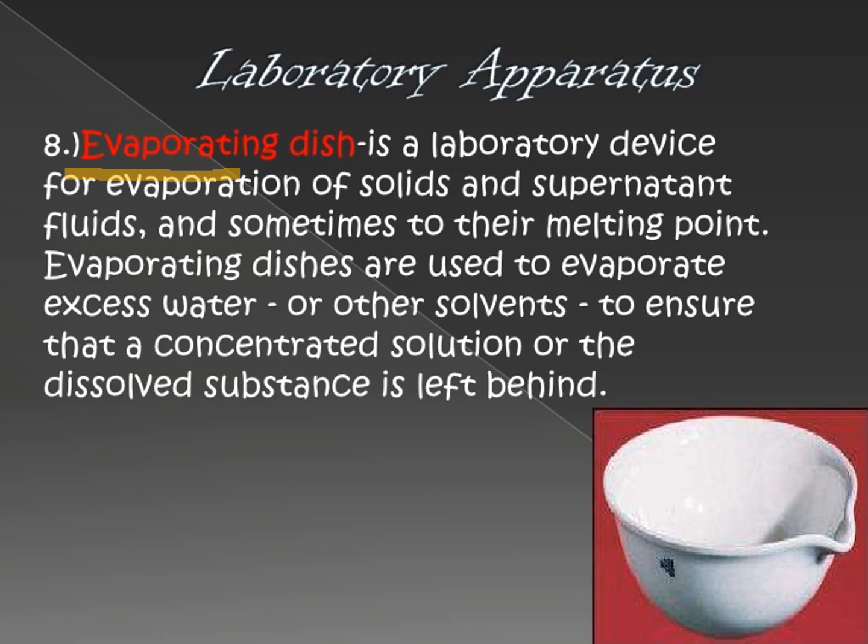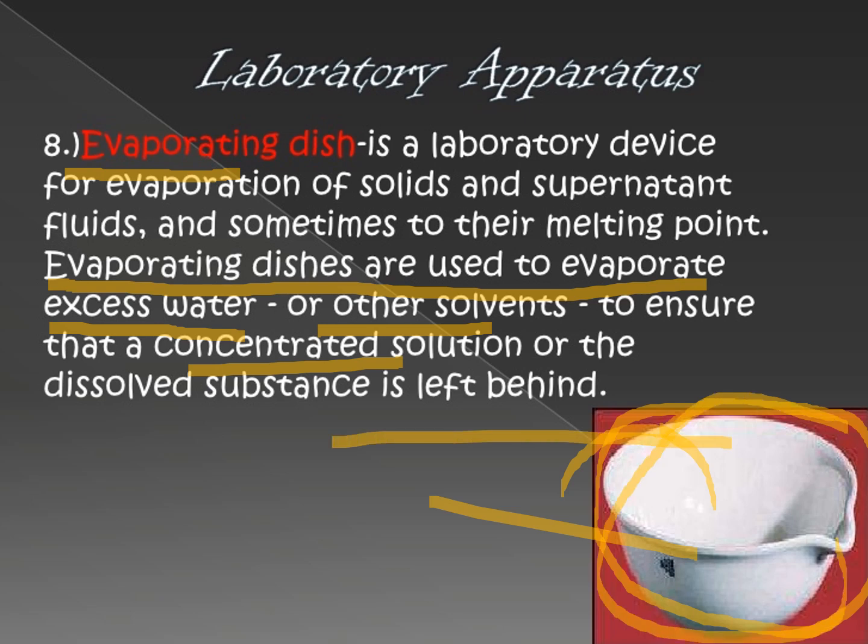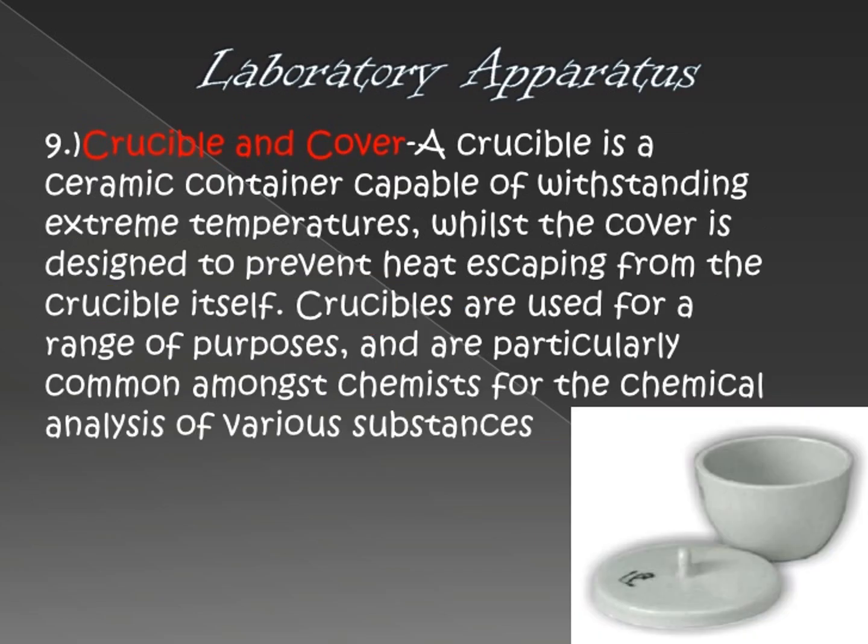Next is the evaporating dish. It is called an evaporating dish because it is normally used to evaporate substances. For example, if you want to separate salt and water, you use this because it functions faster than other equipment. It can also be used for heating purposes — you can boil a substance in it, and it can serve as a container. These evaporating dishes are used to evaporate excess water or solvents, leaving behind the residue or concentrated solution.